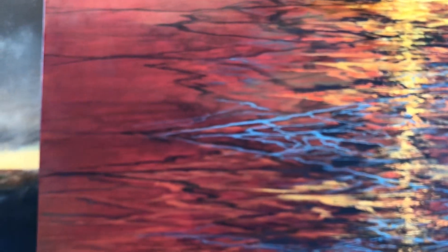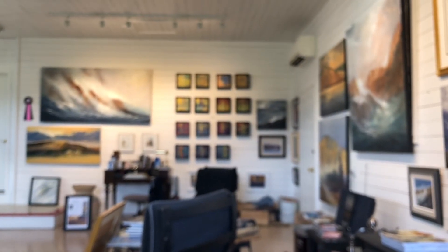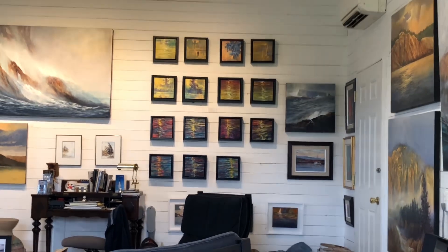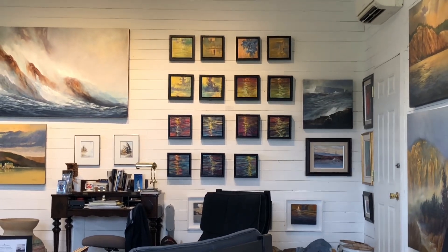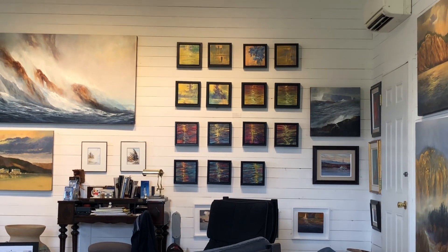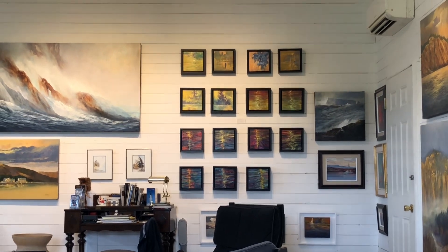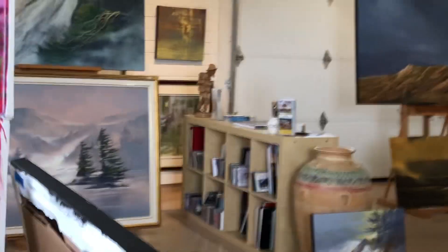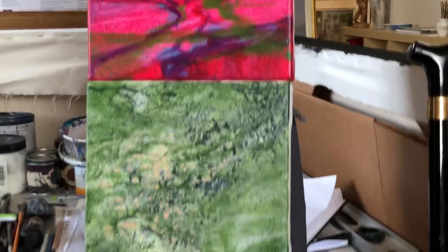That gives you sort of an idea — this is a large painting, it's a 40 by 40, and it's sort of a large version of what I've done over the last half year. I've got a new series now, one is just sold as you can see in the bottom right corner, and sold a number of them last summer, thankful for that. In my studio I have lots of paintings on the go.